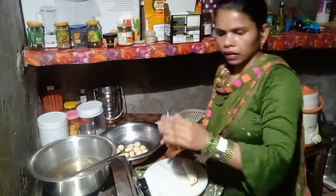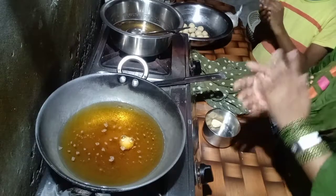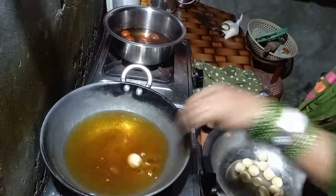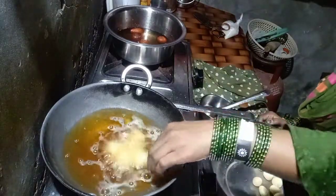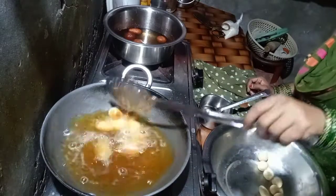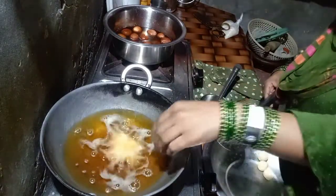Now we have to put the dish together. I am going to add it to the oil. I will add a little salt. I am going to put it in the pot.